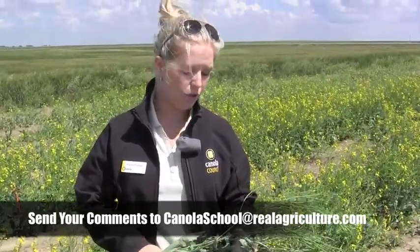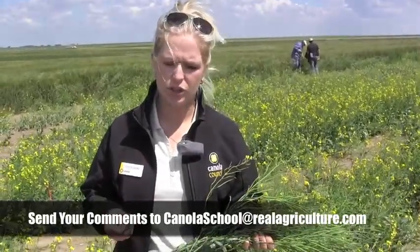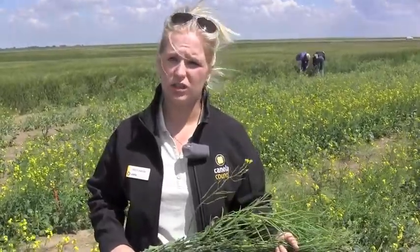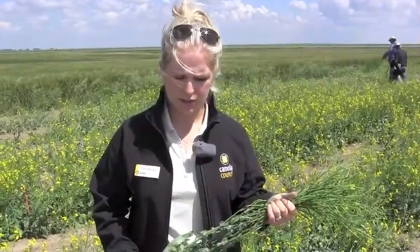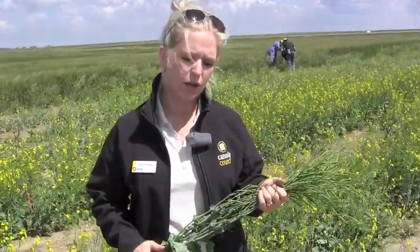If you're swathing in hot, dry weather, you're at risk for locking in your green count. The enzyme that clears the green in the seed needs moisture to be activated, so it's important to not swath in the heat because there's not going to be as much moisture in the plant. There's also more risk of shattering because it's dry and brittle. You want to swath in the evening or earlier morning when it's cool out.